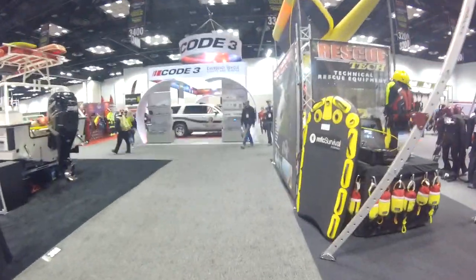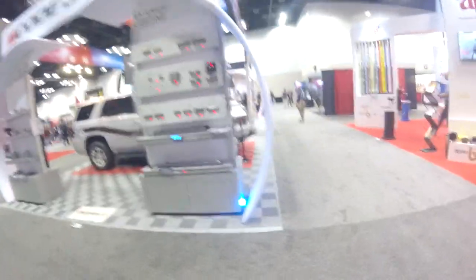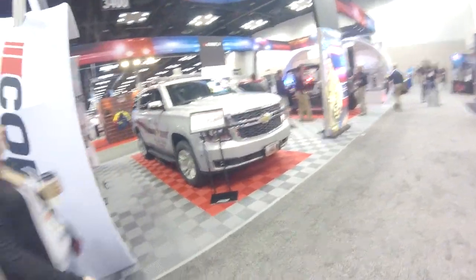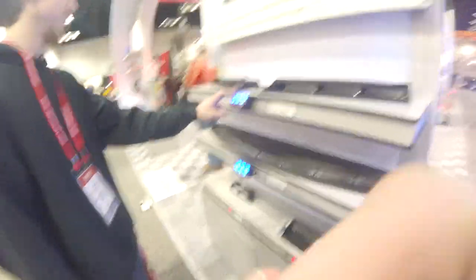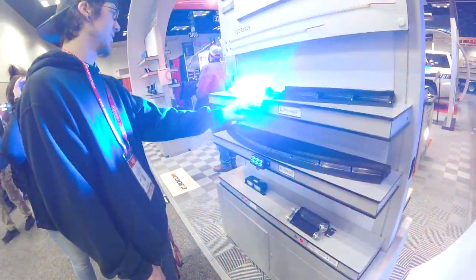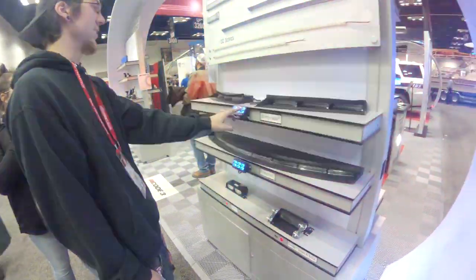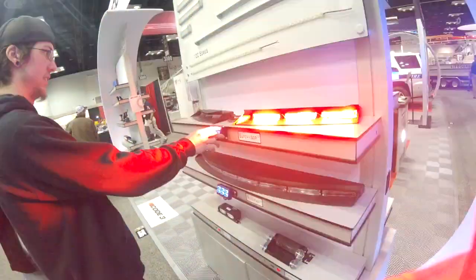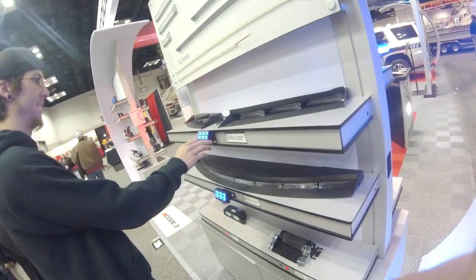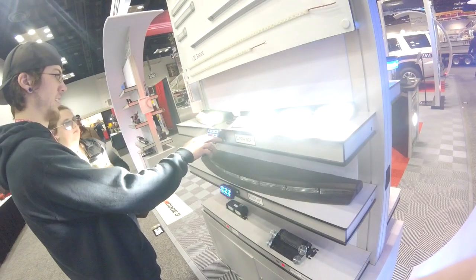Code 3. Ooh, buttons — I love buttons. Yeah, here's Code 3. Got a couple of vehicles, got a Tahoe. More to come. Nice to have a program with how you open it. I like that. That gets bright.